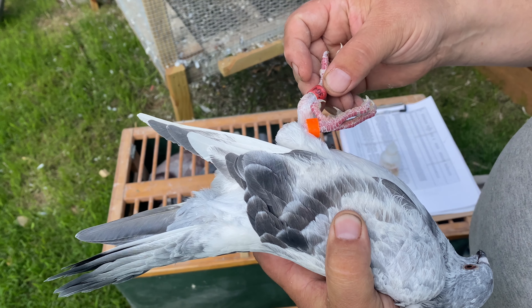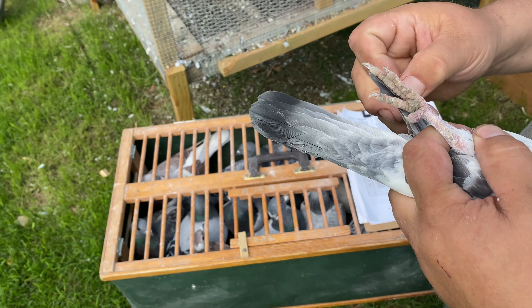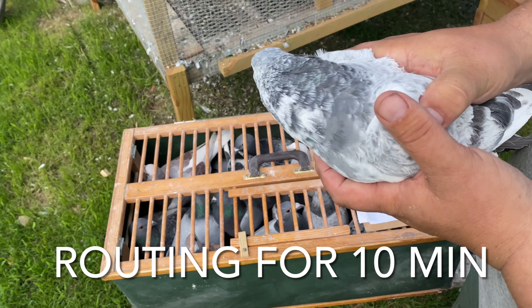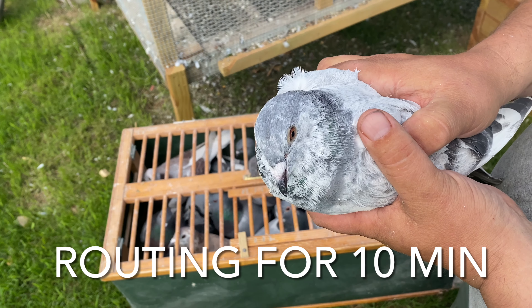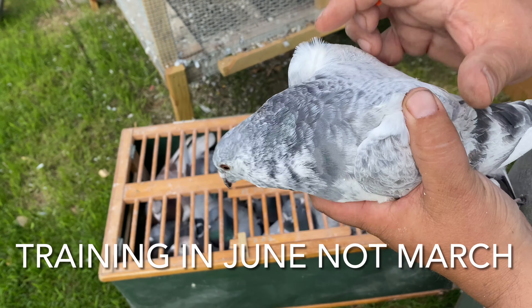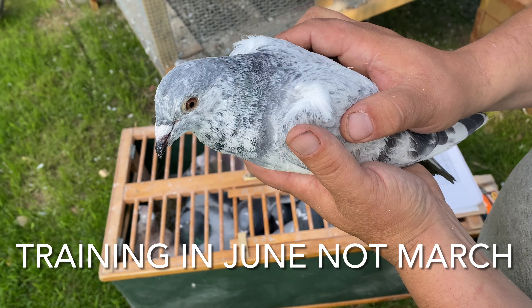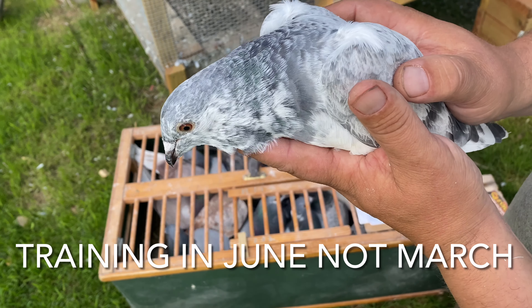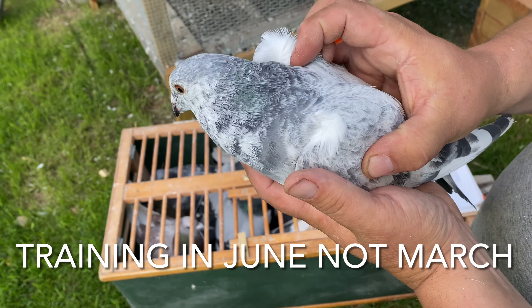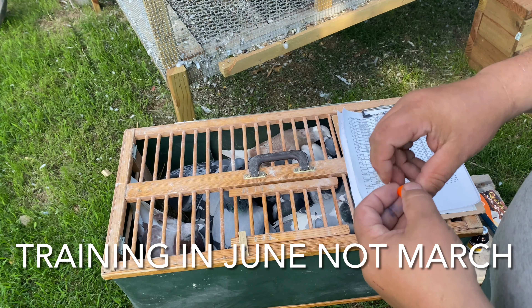Now I'm going to check the band number — we've got band number 364, it's here. I'll also remove any extra bands. This orange band tells me it was a young bird. They're all flying good, venturing away for at least 10 minutes or more. I don't start training until usually the first week of March. But I want to make sure they're good and healthy first.